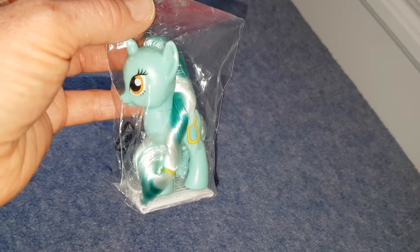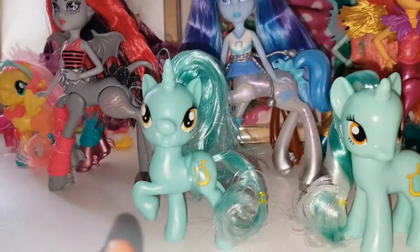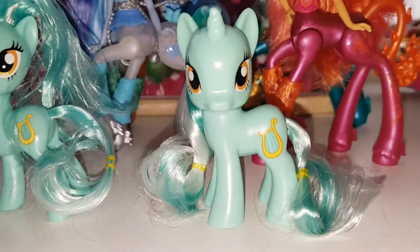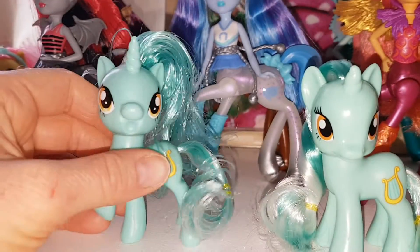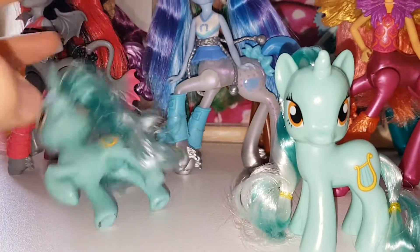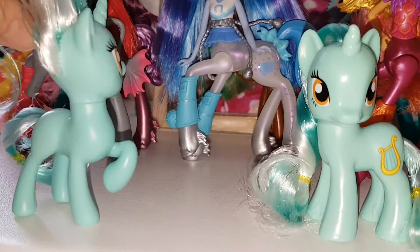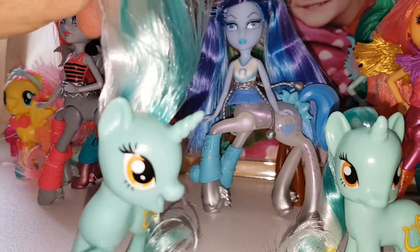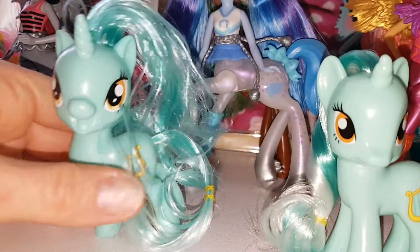I'm just going to get her out of the bag. Here she is out of the packaging and I've put her next to the other Lyra. I really wanted this Lyra because I love Lyra's colouring — when I got this pony she was the first Lyra I ever got. I just love her mint green skin and I love her hair, the green and the white, and her eyes are really pretty.